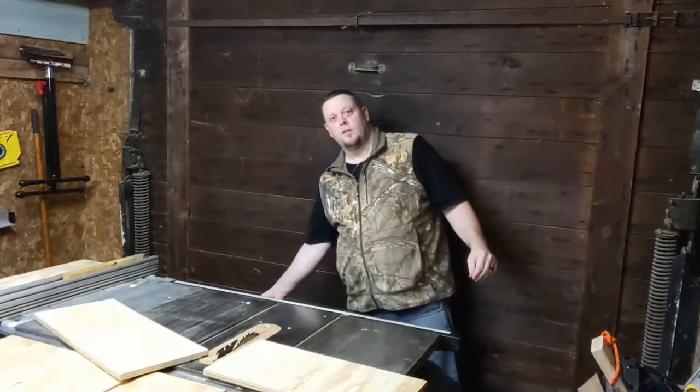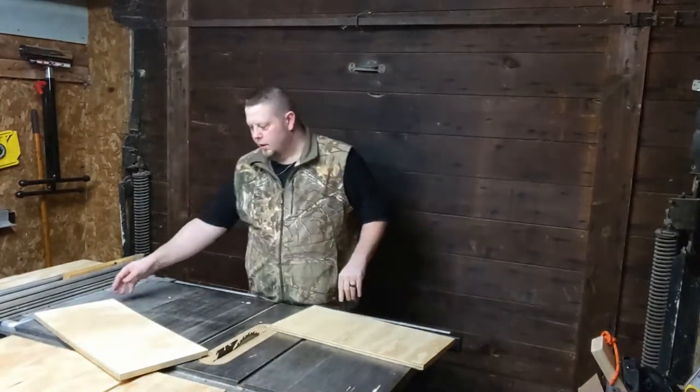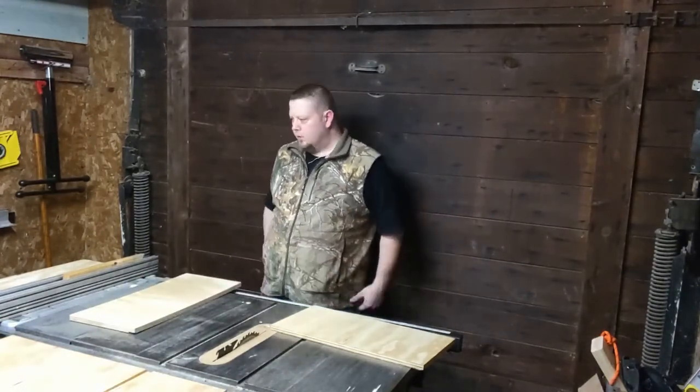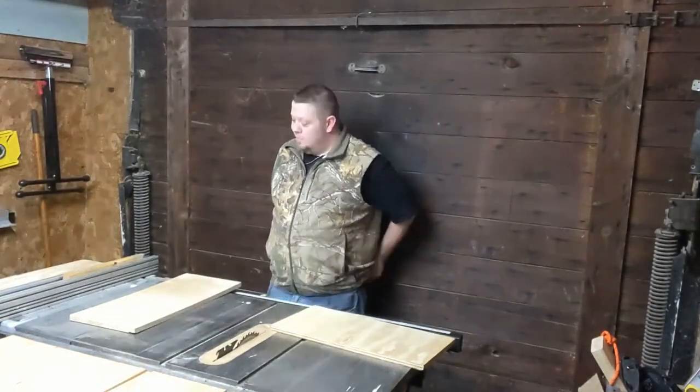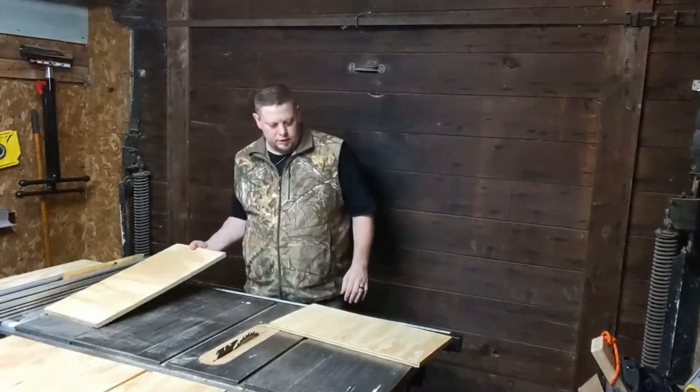How many of you keep your miter gauge down where it's supposed to be on the saw, or do you hang it up on a wall somewhere else? Let me know in the comments. It's probably the only part of the saw that I actually keep where it's supposed to be, unless I have the longer fence hooked to it — then it goes up on the wall.